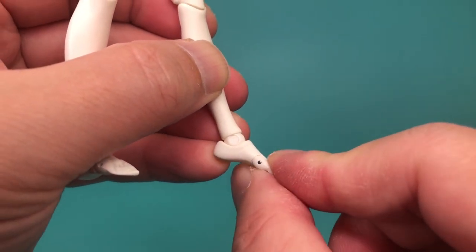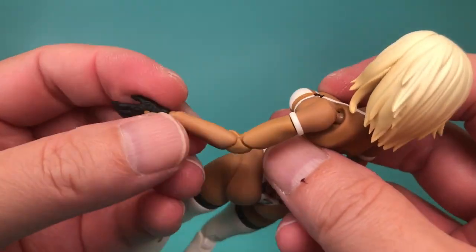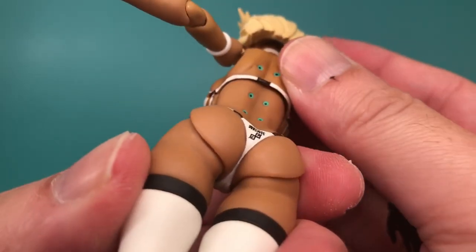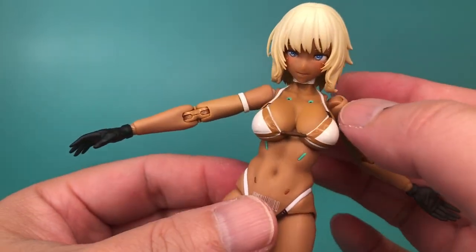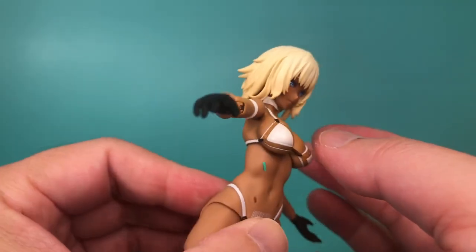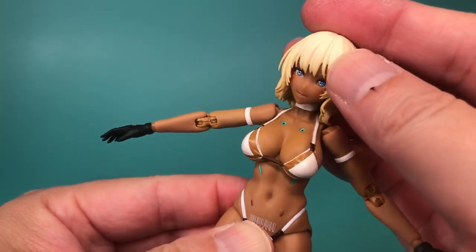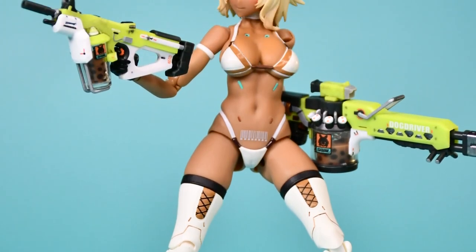There are pluses and minuses to this articulation. Her arms and legs are very poseable, and the double-jointed elbows and knees offer better range of motion than most figures out there. On the opposite end of the spectrum, the neck and upper torso articulation is very limited, mostly due to the hair sculpt and the choice to prioritize aesthetics over poseability. While more poseability is always welcome, I understand why they went in this direction, and overall I'm perfectly fine with it — you can still create some great poses, and she holds her accessories just fine.